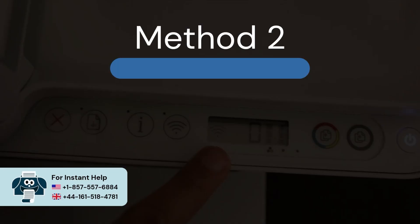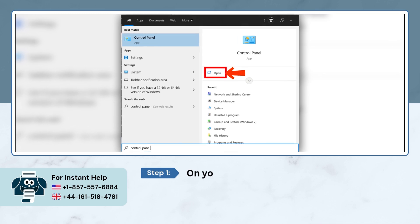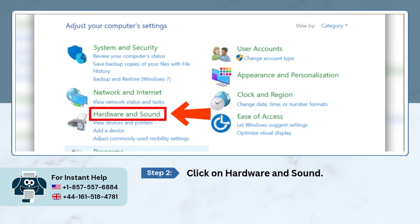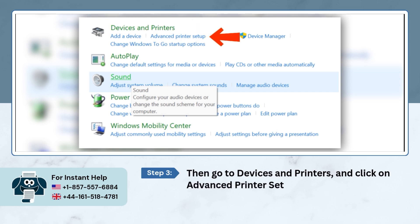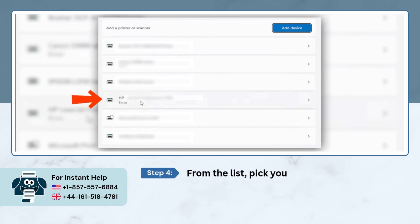Method 2: Review the paper type settings. On your computer, open the Control Panel. Click on Hardware and Sound, then go to Devices and Printers and click on Advanced Printer Setup. From the list, pick your HP printer.